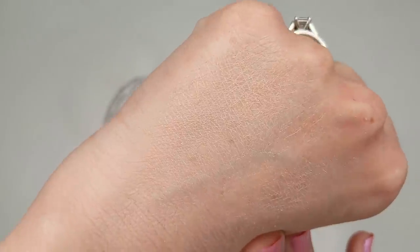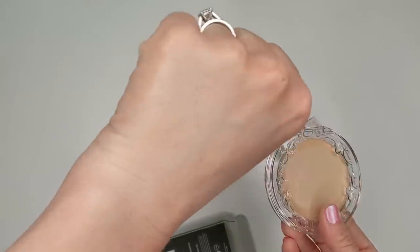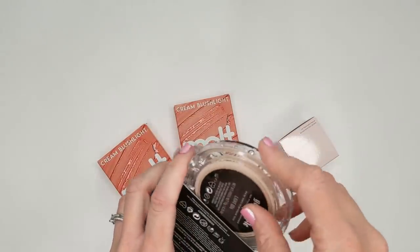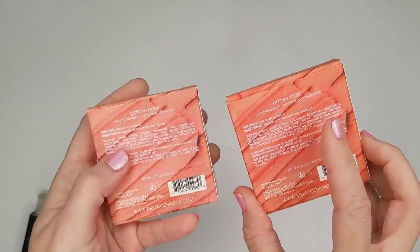It does not look very pretty, to be honest. If you'd like to see me do a full face demo of this foundation, let me know. I'm already thinking based on just putting it on my hand that I may be taking this back to the store, but we will see. Alright, let's check out these Melt blushes — I got two shades, Honey Thief and Golden Hour.